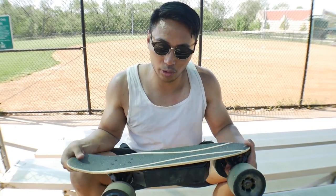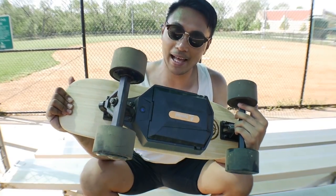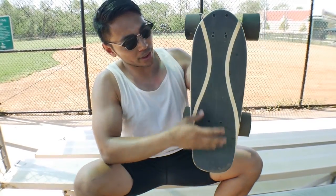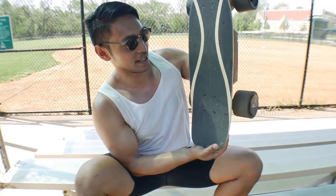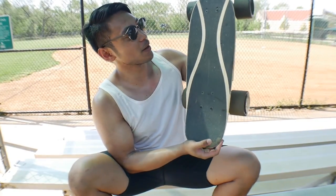I've done a video putting this motor on a regular plastic penny board, but because of the width of this bamboo board it's just so much more stable to ride, so much more fun, and I think it looks way, way better.